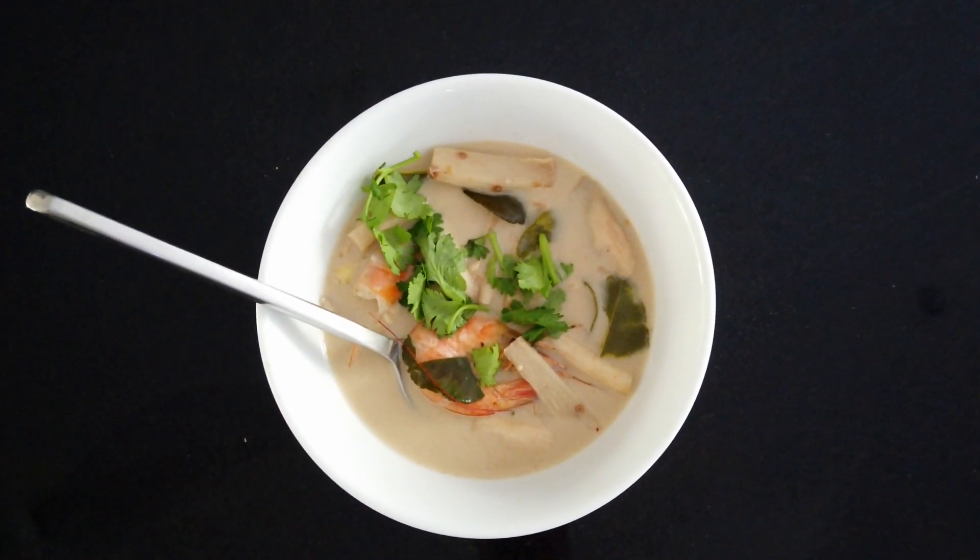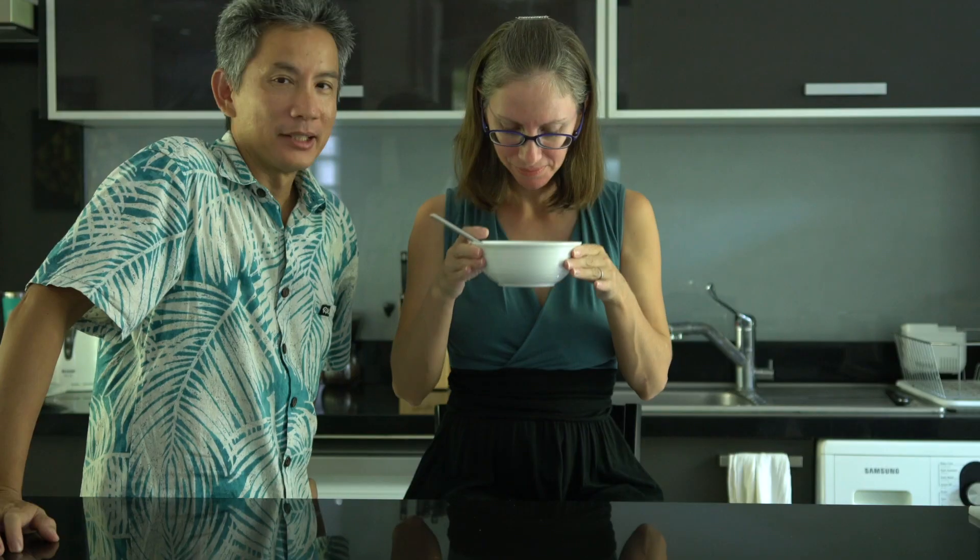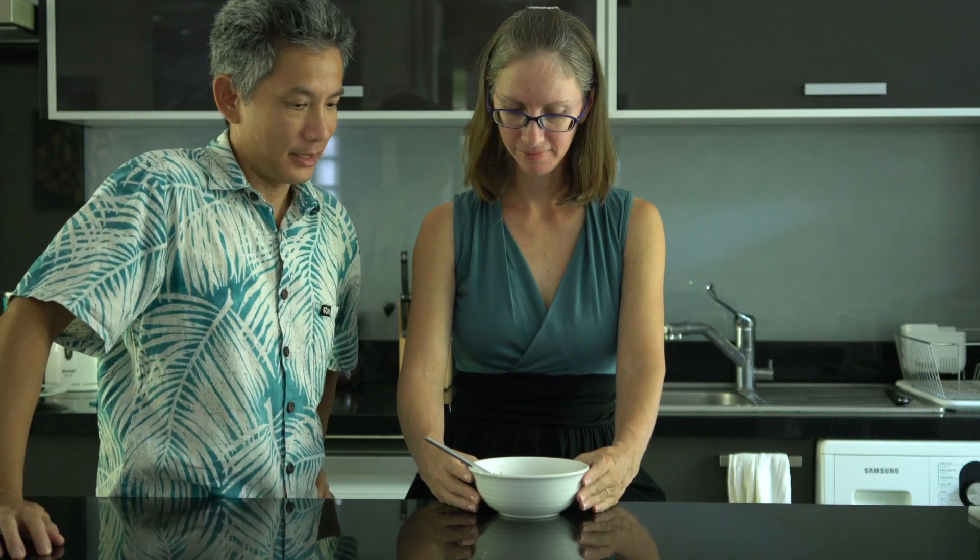Now that George has finished cooking, it's time for me to do a little taste test. But wait — it doesn't look like Tom Yum. How come it's not red? That depends on what you add. You could add red chili paste or even tomatoes, which helps with the color. Ours is a light brown because we used bone broth, which is already brown to start with.